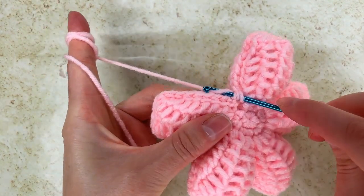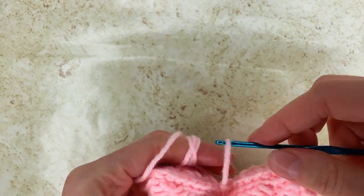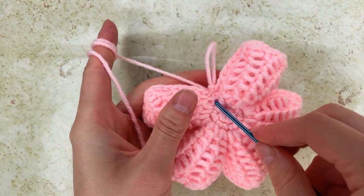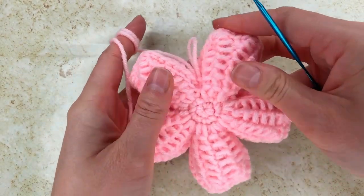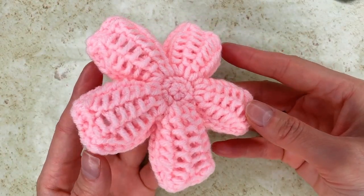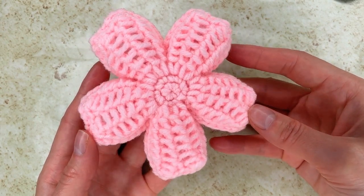And my last slip stitch. I will cut the yarn and then hide the yarn somewhere right there. So, thank you.